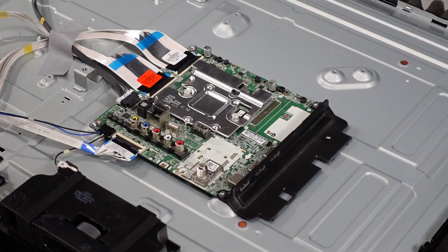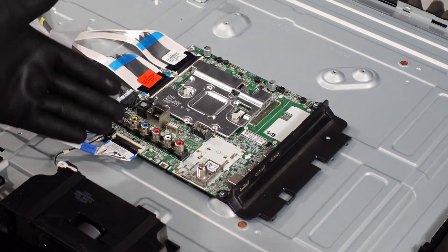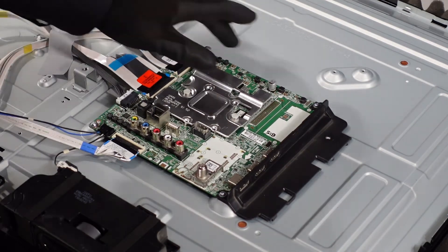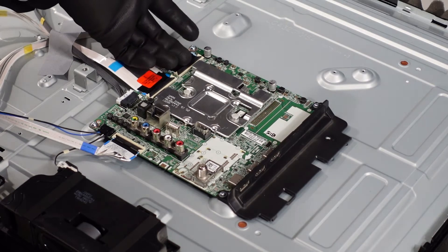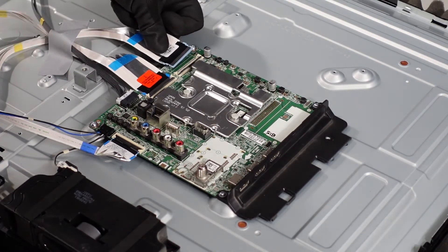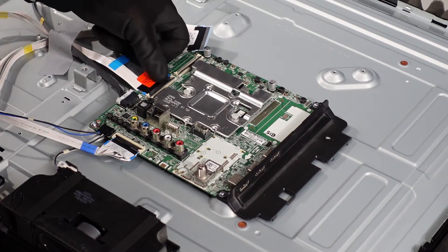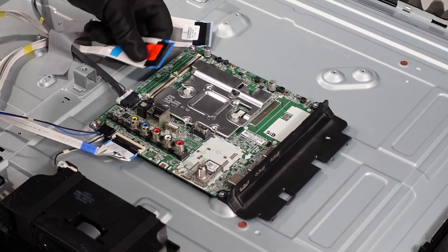Next is the main board. We're going to want to get the clips, plugs, and ribbon cables out of the board first, and then we'll work on the four screws on the corners. First up are the ribbon cable connections — just pop them up with your fingernail and they should come right out. If they're giving you a little bit of an issue, try getting one side out first and then rocking the other side out second.